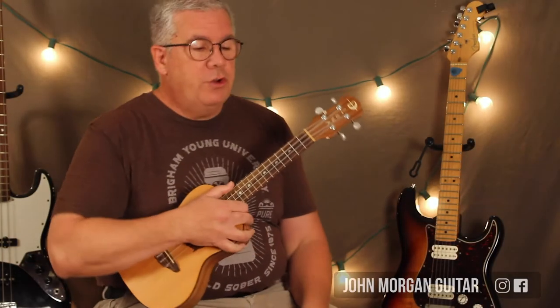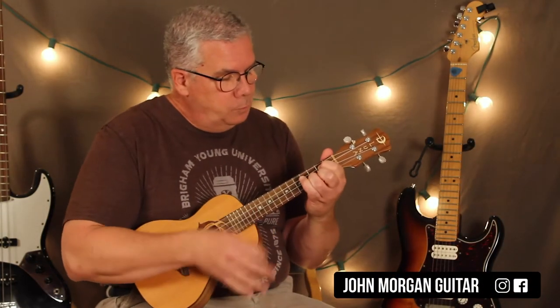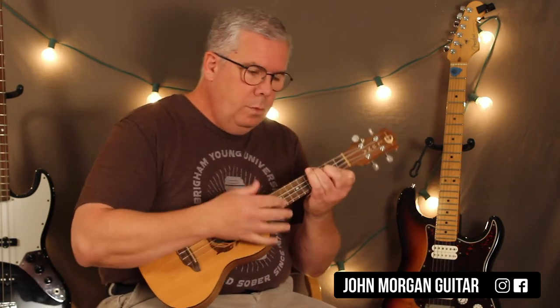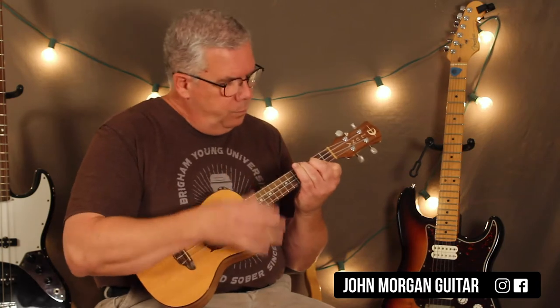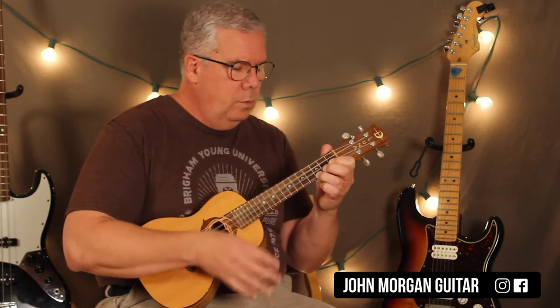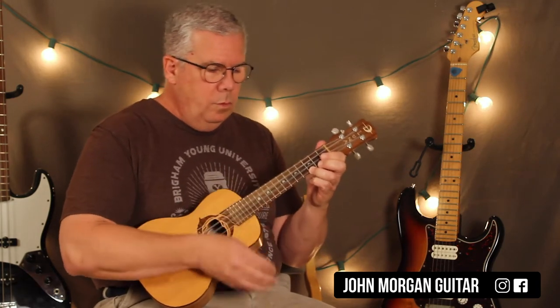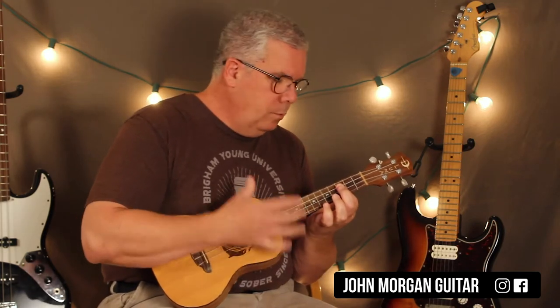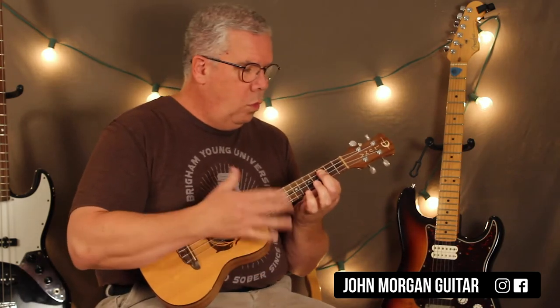Hi, welcome to Lessons with John. Today we're going to try Creep. There's your progression all the way through the song. I'm not going to try and imitate what the guitar is doing with the arpeggios and all that stuff. I just did a strum inversion.